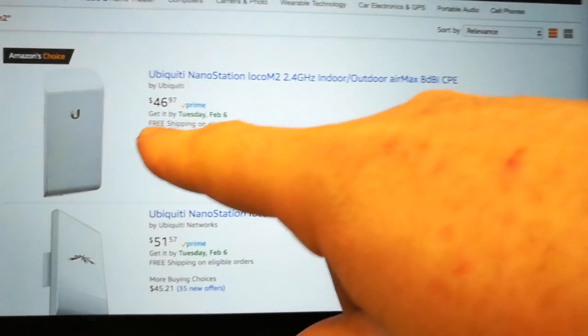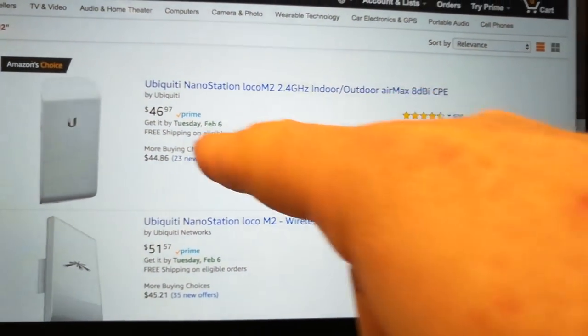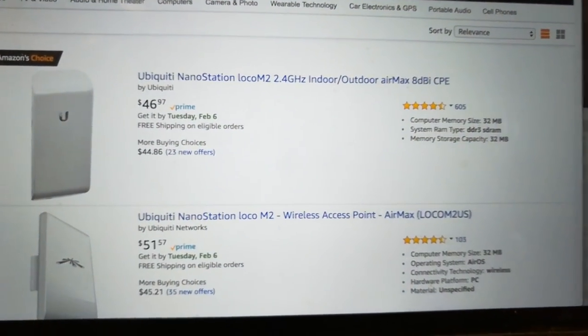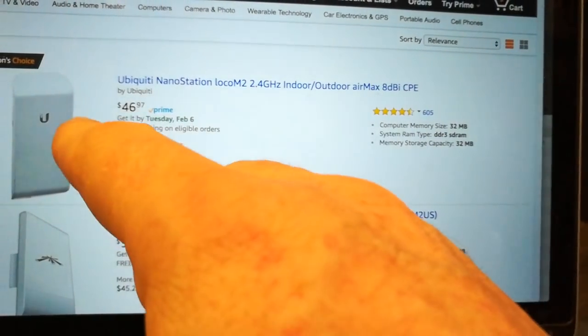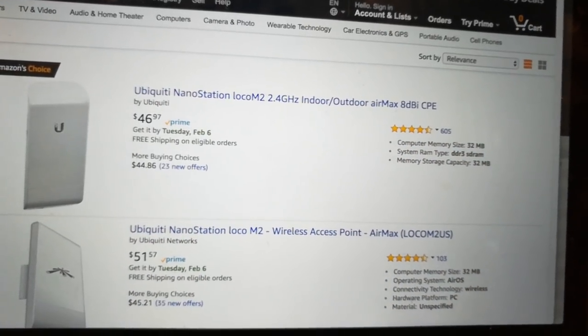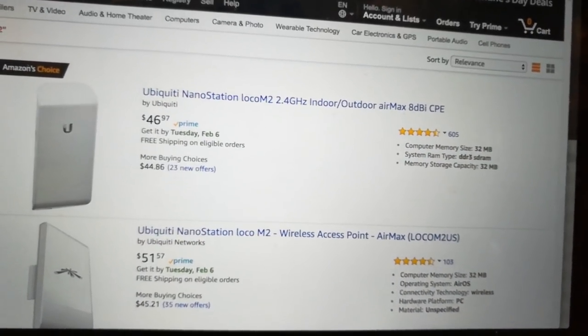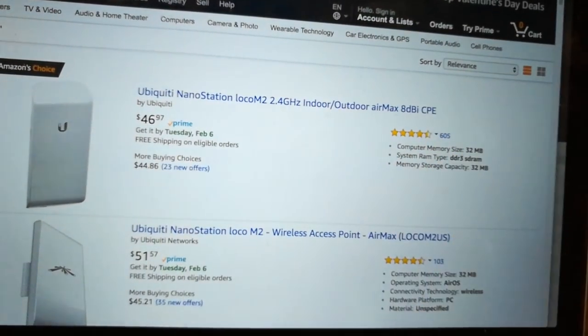You can also go cheaper with the Loco M2. It's also 2.4 GHz — I think the only difference is the dBi rating. So basically the one I got is bigger, and my thought is I'll be able to get a signal from access points that are farther away. But this one would probably be fine too, and it's $46 — that's a steal.